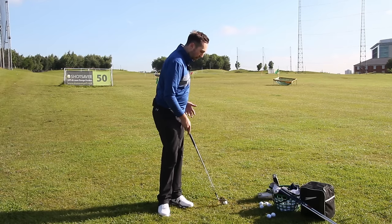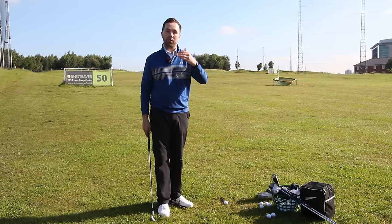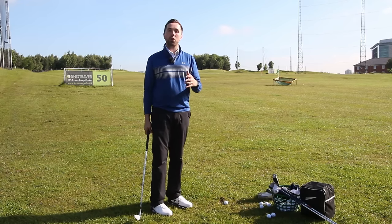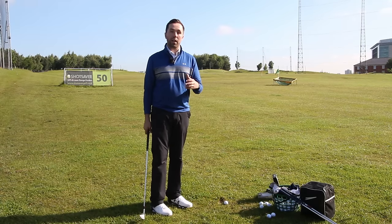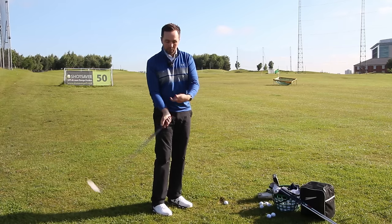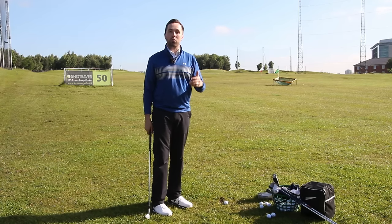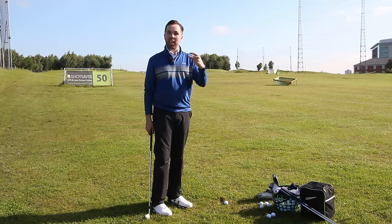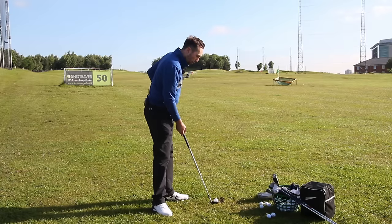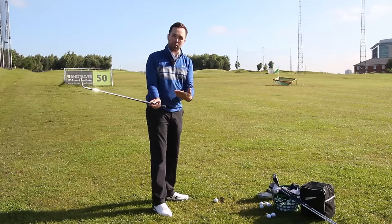I've been incorporating a movement like this with a lot of my students for the last few months and I've seen a huge improvement in their consistency of distance control and strike. The key is making sure we're using our body a lot more rather than just our arms. A lot of golfers swing the arms leaving the body quite static, and therefore we end up flicking, hitting it fat, hitting it thin, adding too much height, losing distance. I want to talk about moving the body more and operating our body with the arms attached to create a much cleaner connection and strike.